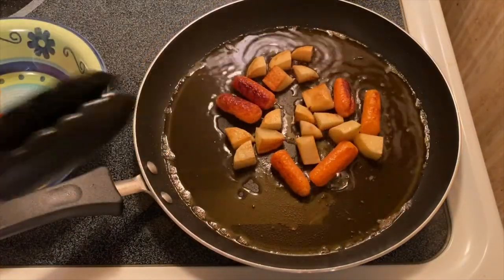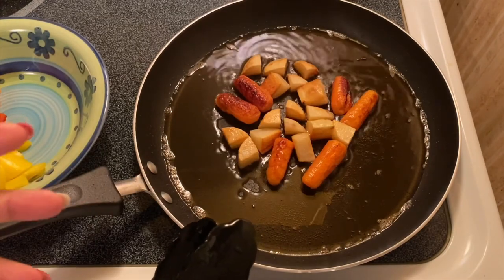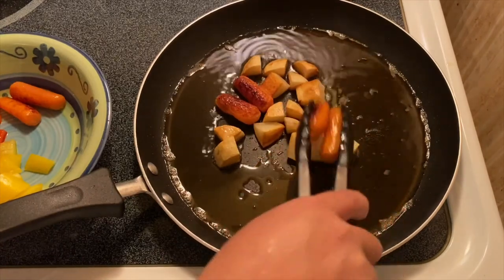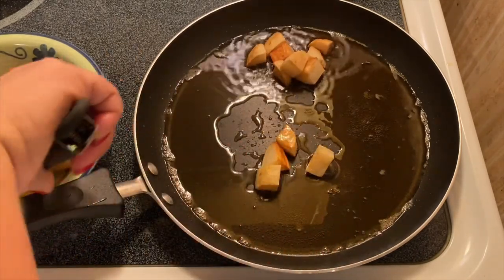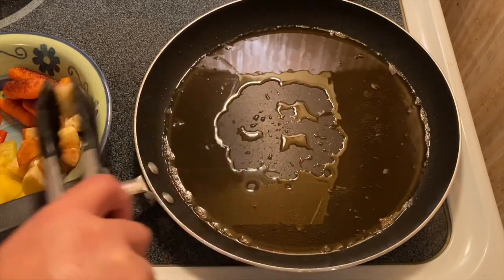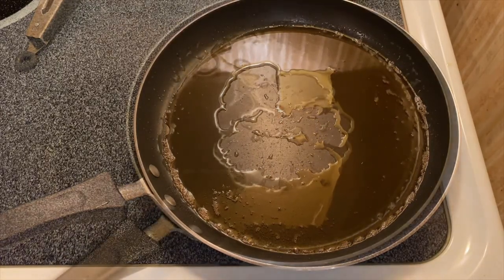After a couple of minutes the carrots are already brown and so are the potatoes. This will taste really good if you fry the potatoes and carrots first. We'll take these beautiful carrots and potatoes and put them in our bowl. We're just looking to get the skin browned, and then we'll set them aside and remove a little oil from the pan.